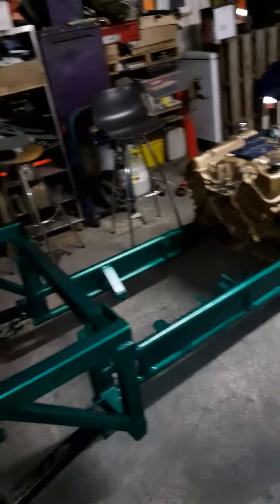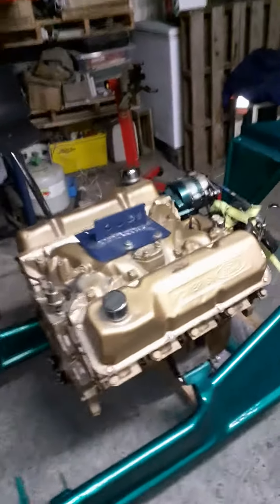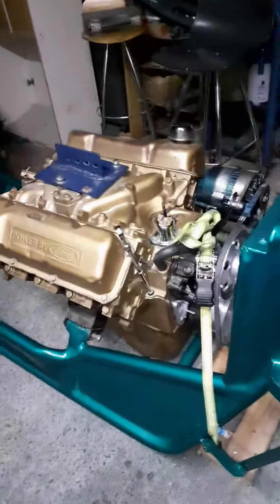A bit of fun getting that back in there. Checking it out, are you, dog? So because there's no tranny on there and all the weight is at the back end, I chucked the strop on it to hold it forward.